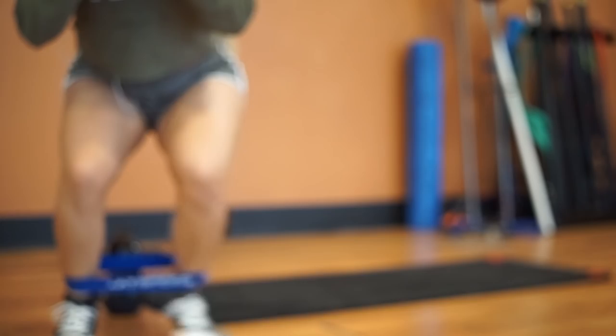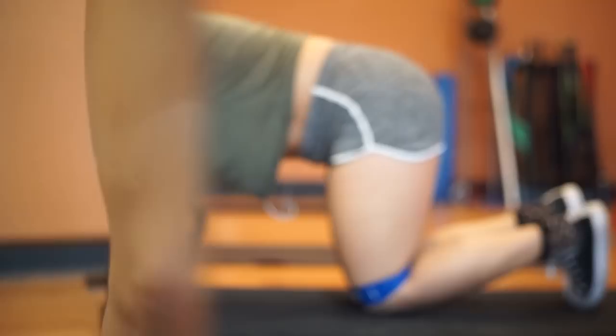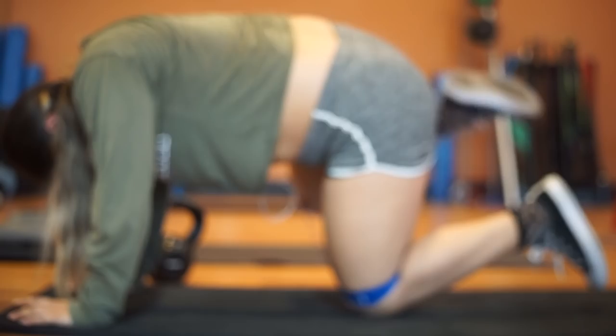I don't know what this workout is called, but I do three to four sets, 20 to 30 reps, with a 30-second rest every 20 reps, and I'm holding a 15-pound kettlebell. I don't know what this workout is called either, but let me know if you do.